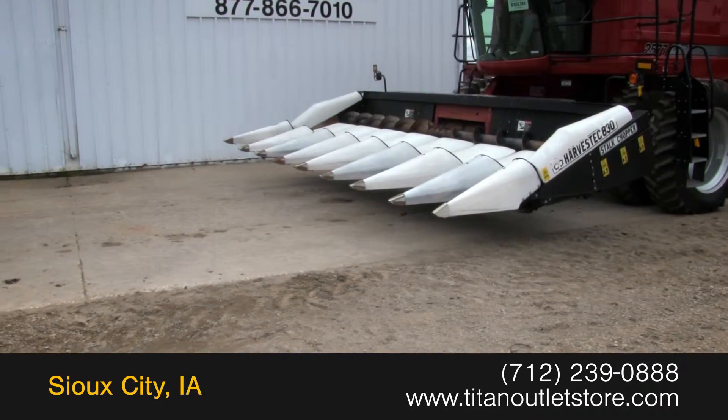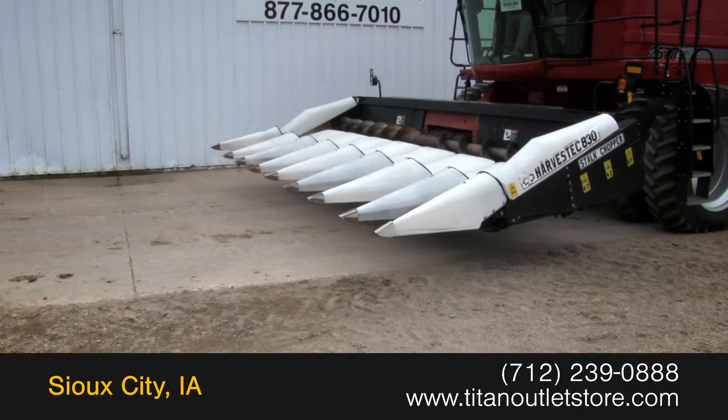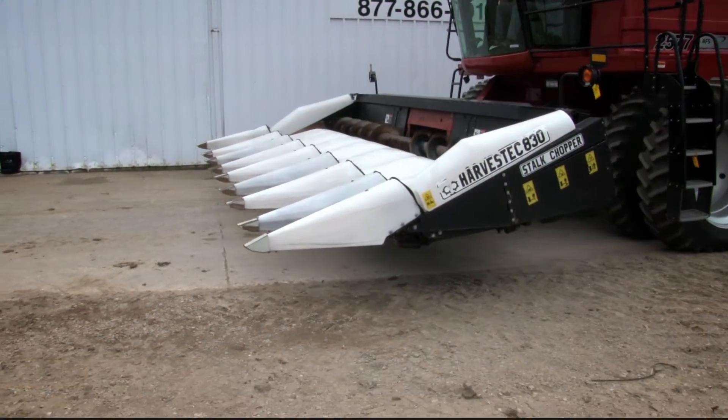For more information on this Harvest Tech 830, contact our sales team at the Titan Outlet Store.